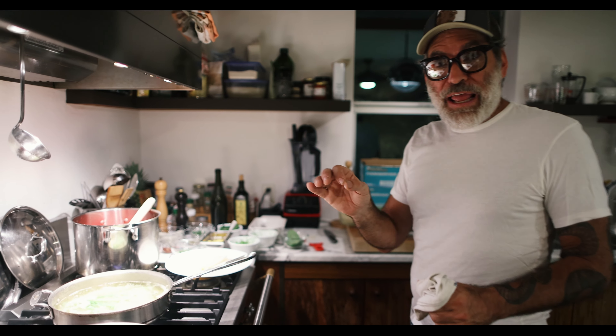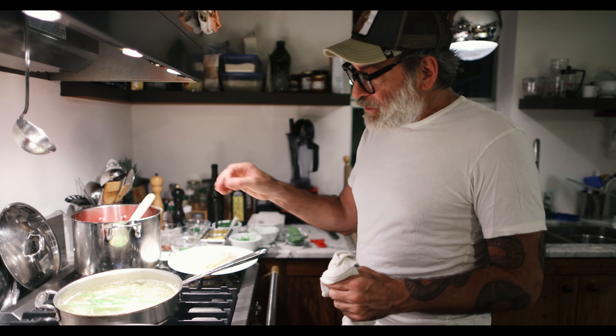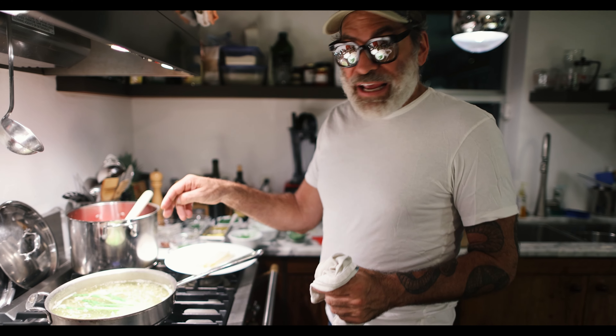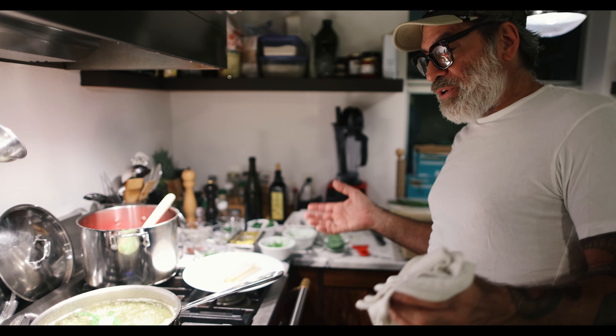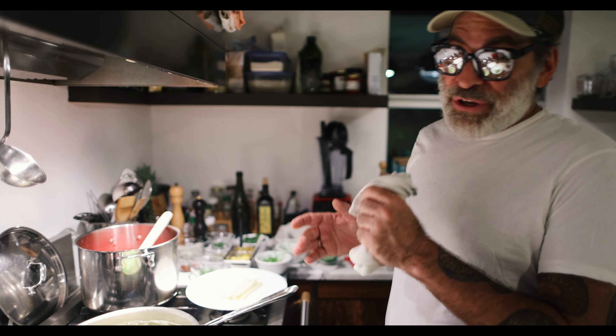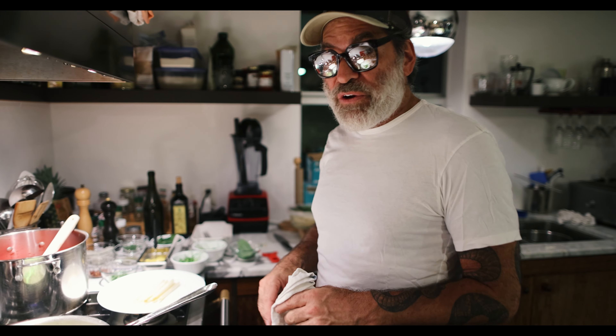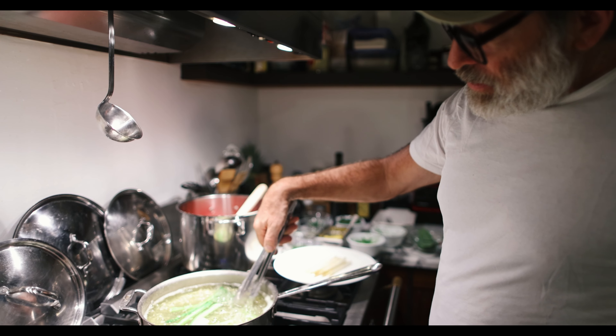Once you've got that down, you can get the exact desired result you want just by looking at how it behaves in the water. That's what you should be doing with everything you make regularly — set yourself up with indicators. You're probably already seeing a lot of them and not recognizing them. Same thing when you're stirring pasta in salted water: pay attention to how it behaves and you start to learn just by looking when it's ready.